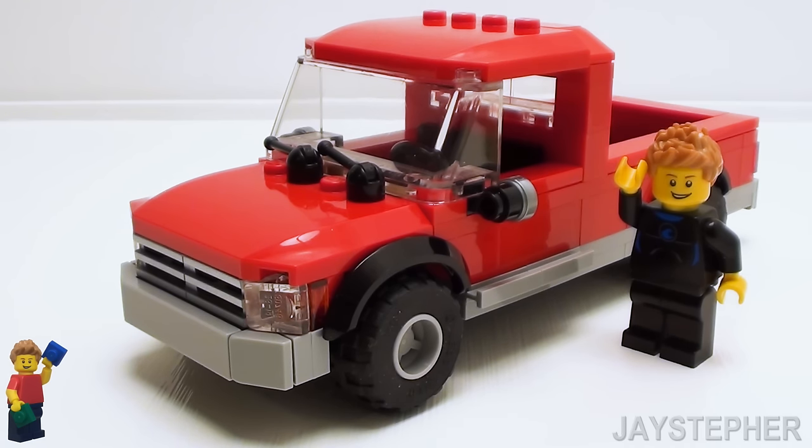Let's build this awesome red Lego pickup truck that is scaled for minifigures. What are we waiting for? Let's get started.